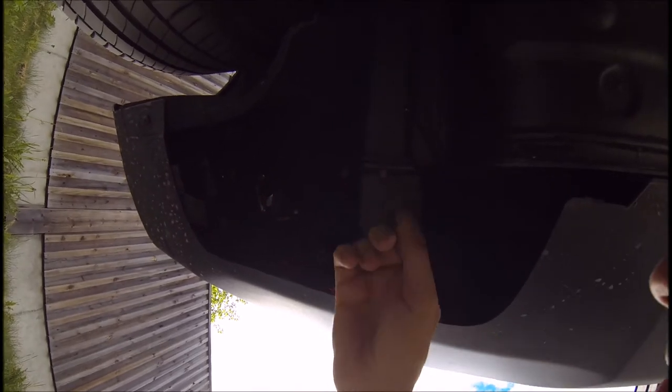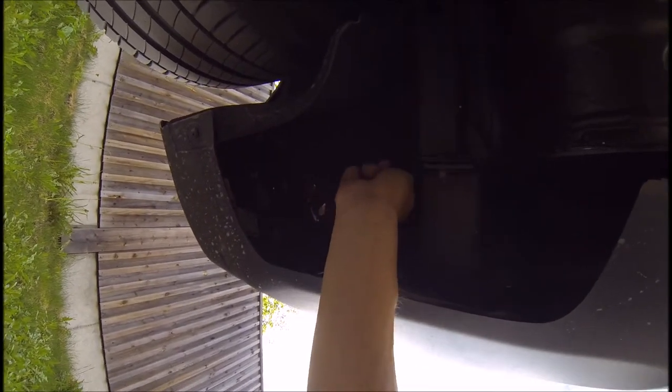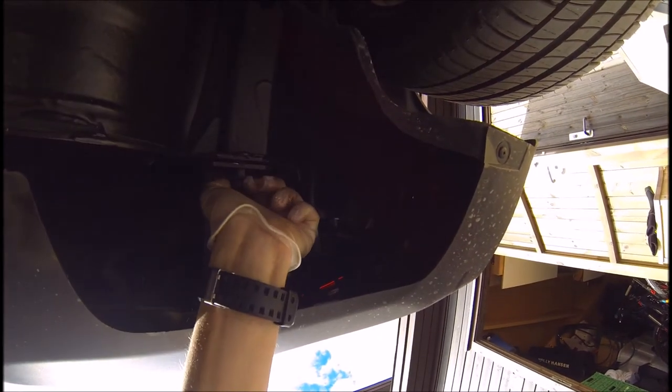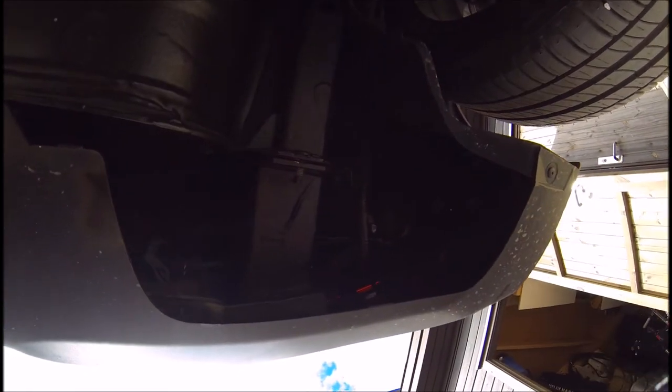Then you get a 50mm socket wrench and release this bolt — the same on the other side. I just pre-released them so you can see what I'm doing. Those four bolts are actually the only thing keeping it attached to the car.